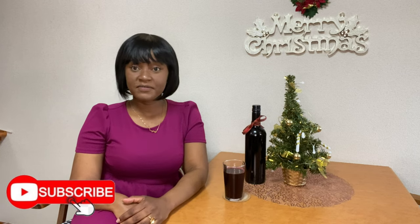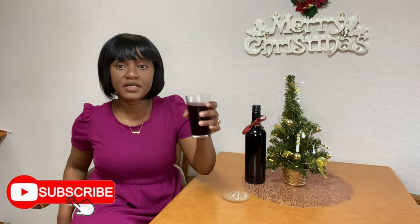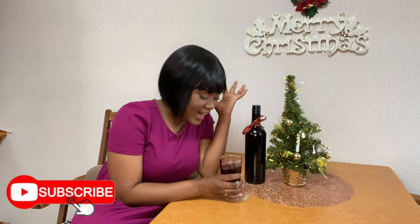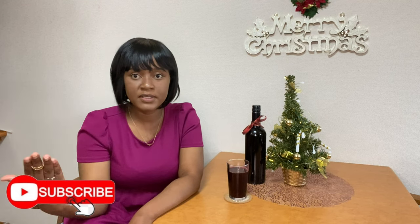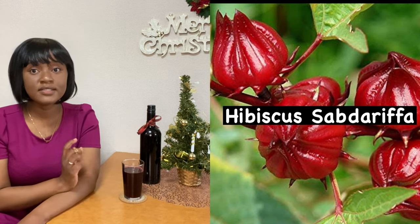Hey guys, welcome to Vlogmas Day 4! As you've already seen in the title, today I'll be showing you how to make traditional Christmas sorrel drink. Sorrel is a traditional drink that we always have on Christmas in my household and most households in Jamaica. It is made from the hibiscus plant — I'll put more details on screen.